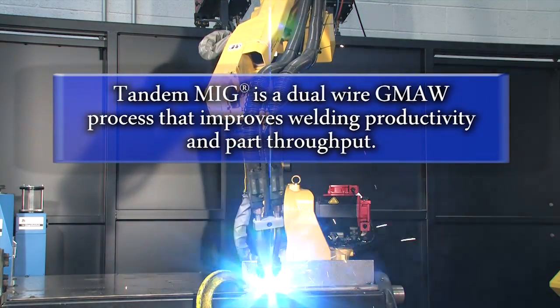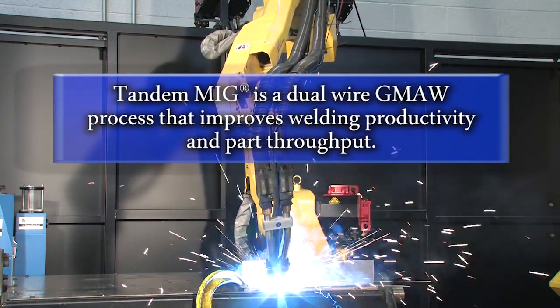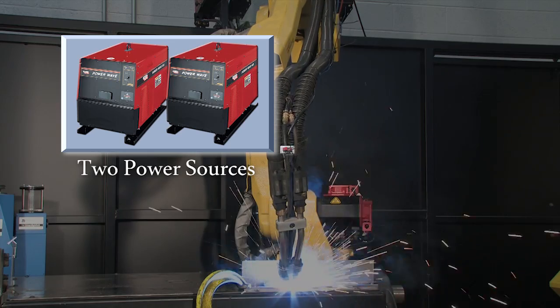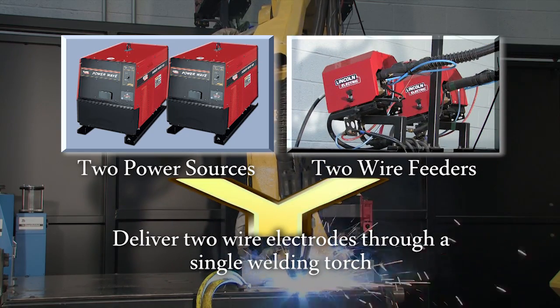Tandem MIG is a dual wire GMAW process that is used to improve welding productivity and part throughput. The process uses two welding power sources and two wire feeders acting in tandem to deliver two wire electrodes through a single welding torch.